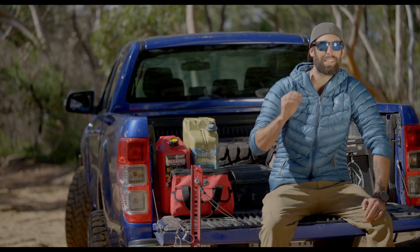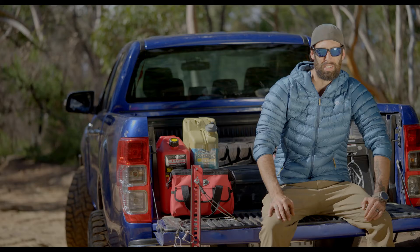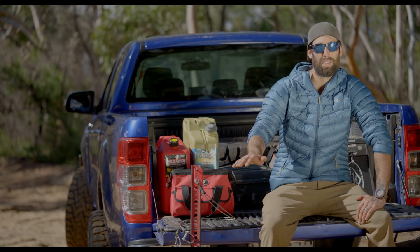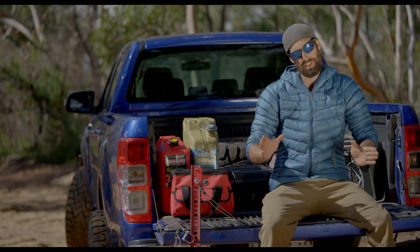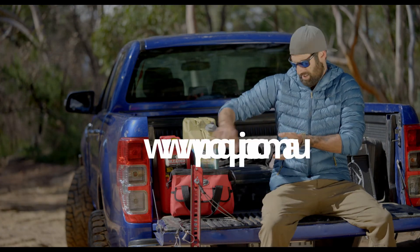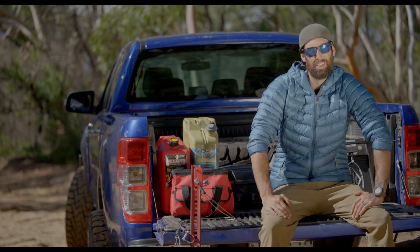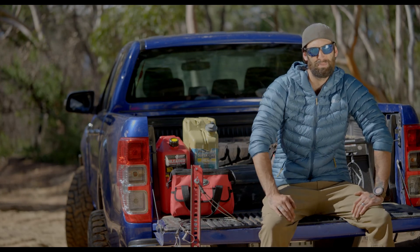There you have it, guys. The proof is in the pudding. ProQuip's safe jack range — absolutely life-saving stuff. Between you and I, I kind of like you, and I'd like you to stay around a little bit longer. I'm not going to hit you with the big lengthy sales pitch — you've seen this stuff working, you know what it's about. I'm going to put a website right there. Go and check out this stuff, tell them I said hi, and hope they don't charge you double for it. In fact, don't mention my name. Don't mention me at all. Just go and check it out.